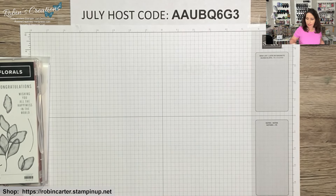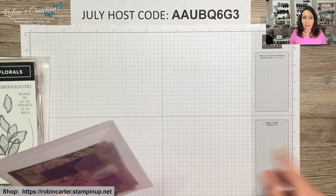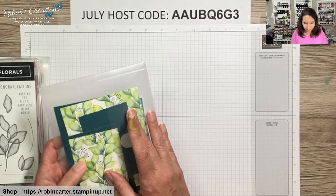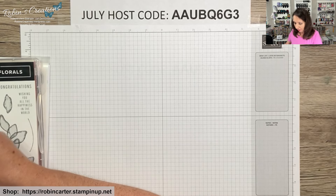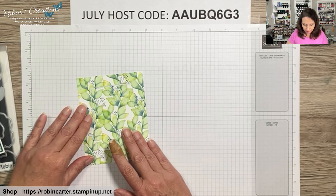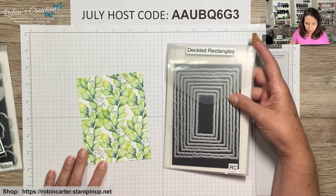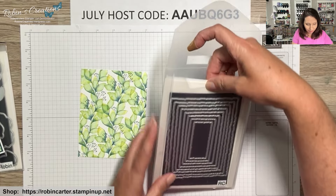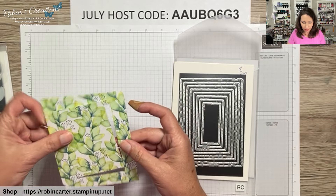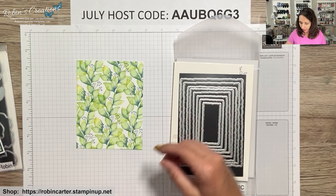Let's get started with our fourth card. If you missed the first three cards, there will be a link at the end of this video or you can find it on my YouTube channel. This card uses a piece of designer series paper cut right in the center using the Deckle Gold rectangles die — the fourth largest deckle die. It gives a whimsical look. If you order the class-to-go kit, this will already be cut for you.